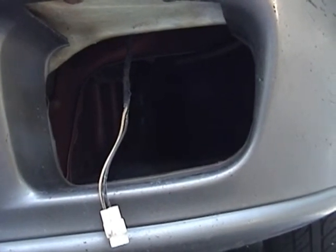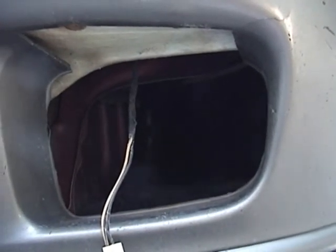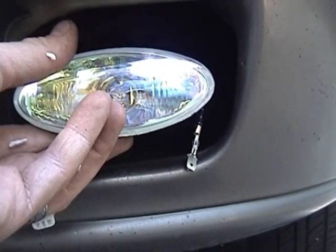Next I'm just going to take one of these new fog lights and make sure it will fit the hole in the bumper, because I really don't want to alter this too much. It looks like those will fit in there rather nicely.